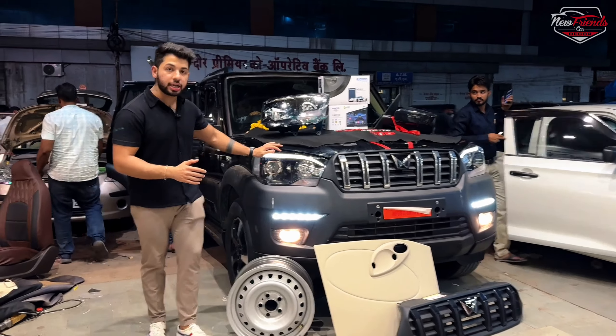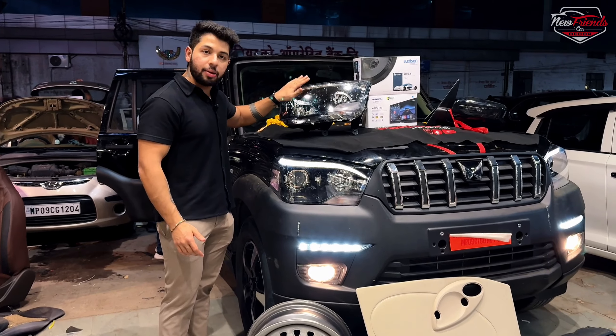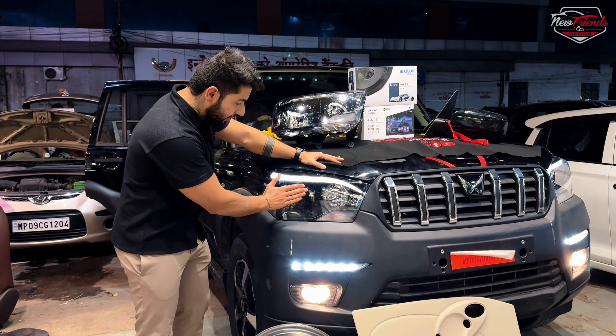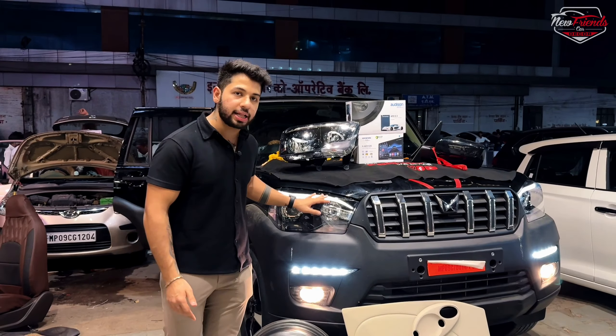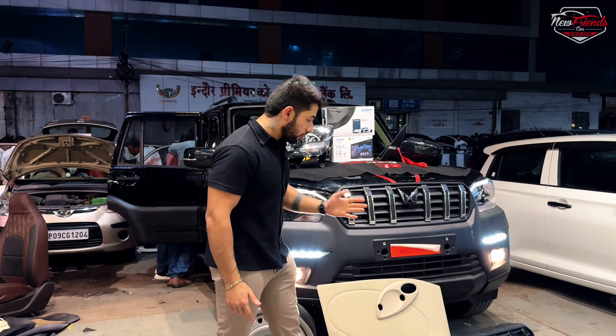The company's base model comes with a standard headlight — no DRL or projector. So we have put an S11 classic headlamp, original Mahindra Genuine, which gives you an LED option upgrade. On the front grille, we have also upgraded.